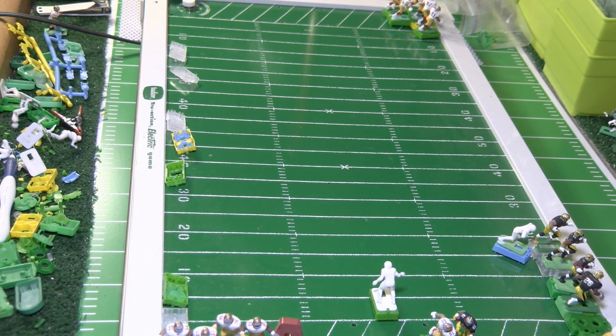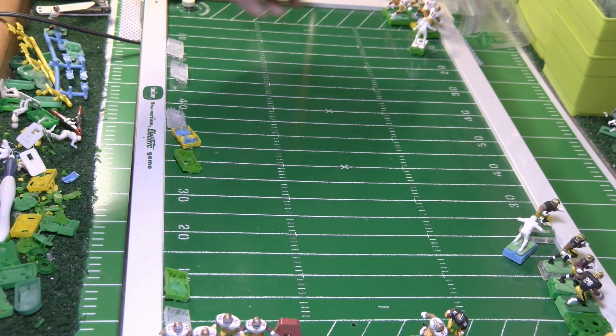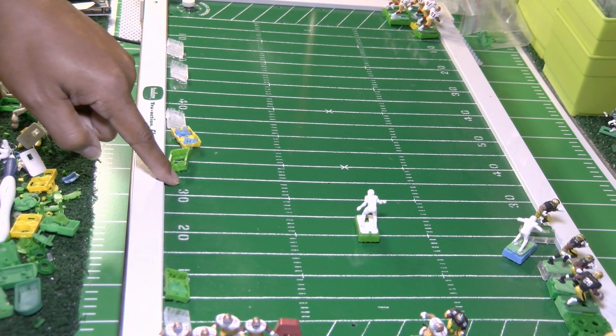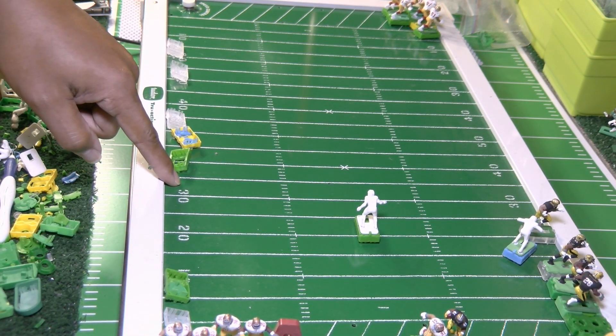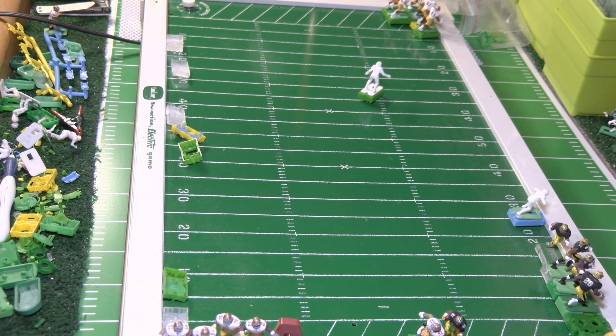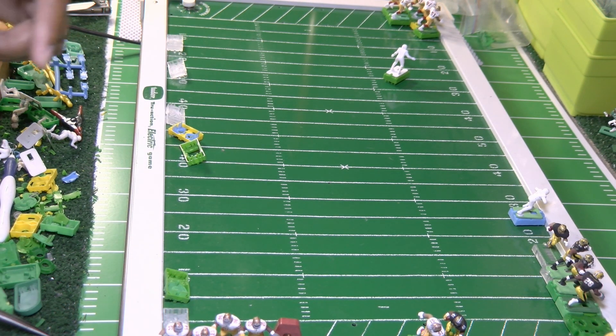We're going to run the base again like before and see what type of movement we get now. Look at that — the prongs being swept in the direction they're swept in now gives us more power and better control going up the board. The first time the figure ran and turned to the left, but now — beautiful — that's a good start. We haven't flattened any prongs yet, haven't trimmed anything, haven't melted anything, and the base is moving.